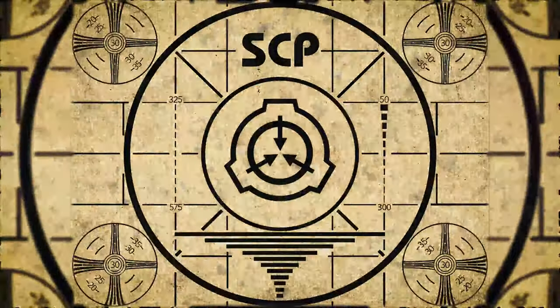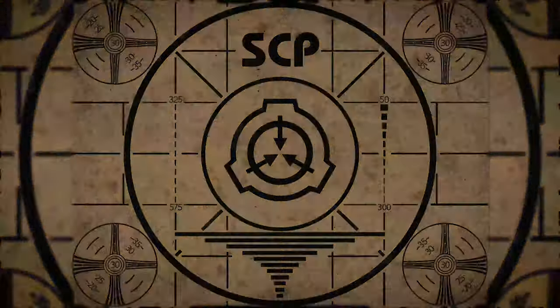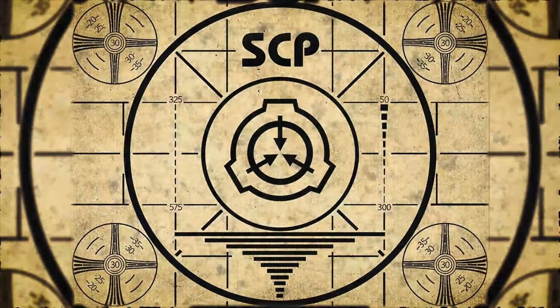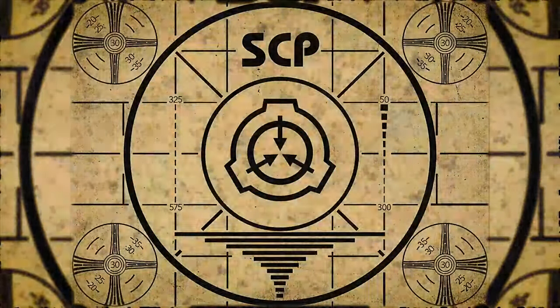Lesson complete. If you missed the previous orientation, go watch SCP-840, Drain Feeder, right now. Or for the complete course, watch this playlist.